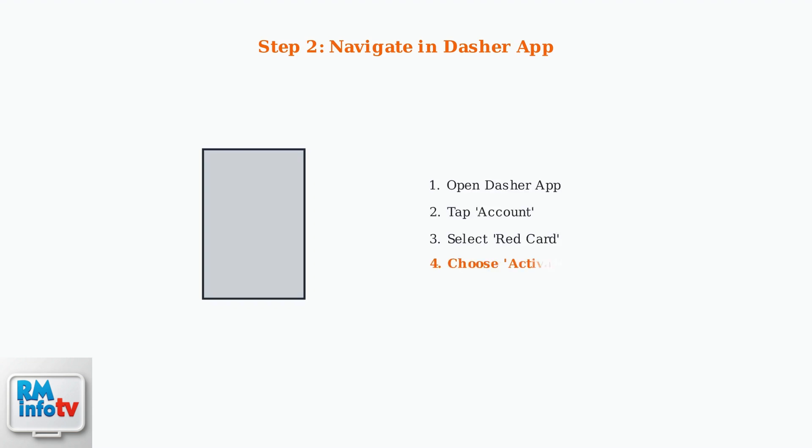Next, open your DoorDash Dasher app and navigate to the Account section, then select Red Card and choose Activate Red Card to begin the process.